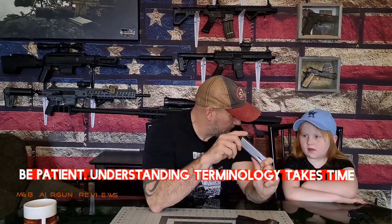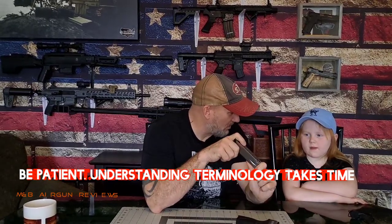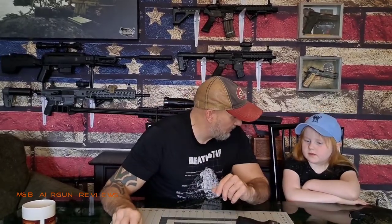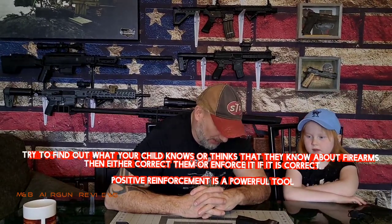Do you know what this is called? A magazine. A magazine. And what goes in the magazine? Bullets. That is right. Now, if a magazine is out of the gun, does that make the gun safe? No. Why? There might be a bullet trapped inside. There still might be a bullet in the chamber. That is correct.